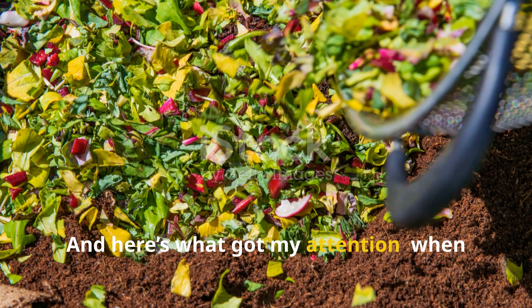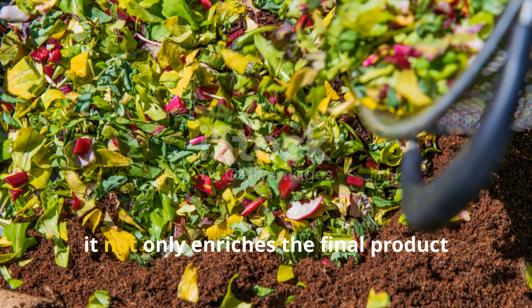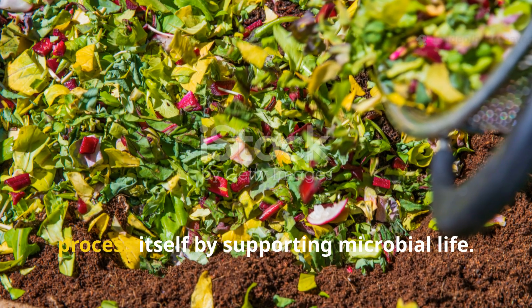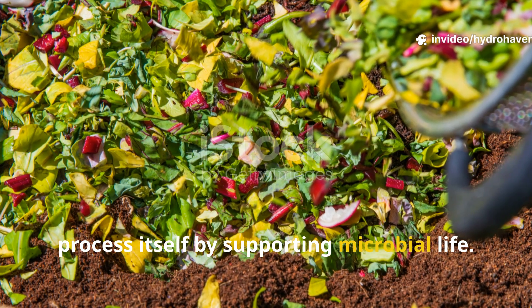What really got my attention: when added to compost, rock dust not only enriches the final product but actually accelerates the composting process itself by supporting microbial life.